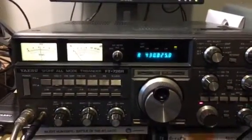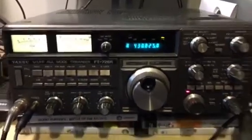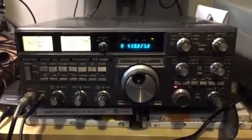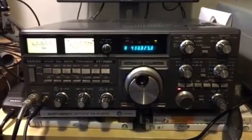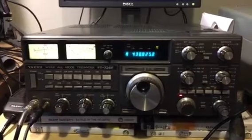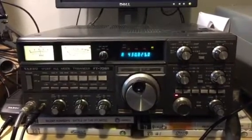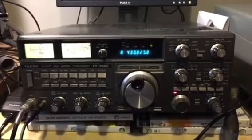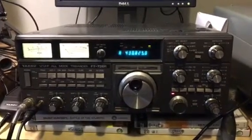I've been after one of these for quite a while because I had one many years ago, and I haven't come across a multi-mode base station radio, primarily for 2 meters and 70 cm, that has as good a receiver as the 726 or its big brother the 736. I've had a 736 as well, but I actually preferred the 726.